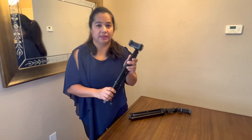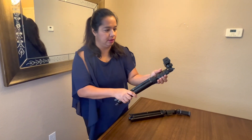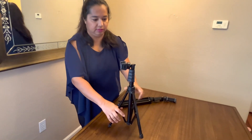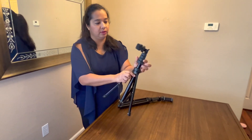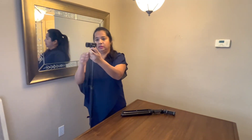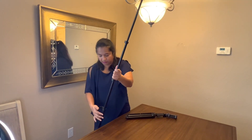This is the best. It has extensions where, if you want to just leave it on the table, you can have it standing up like this and record. It has all these extensions so you can extend it to whichever height you want, and the total height is 62 inches — really nice and tall.